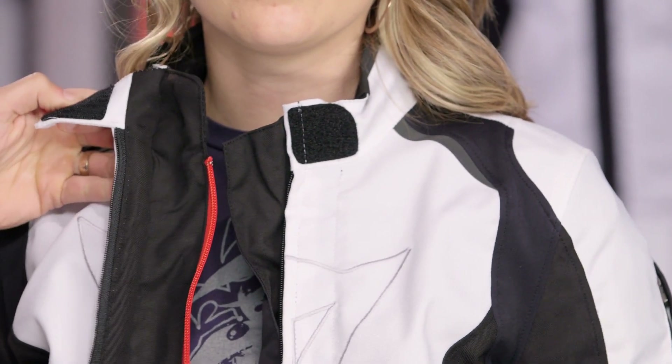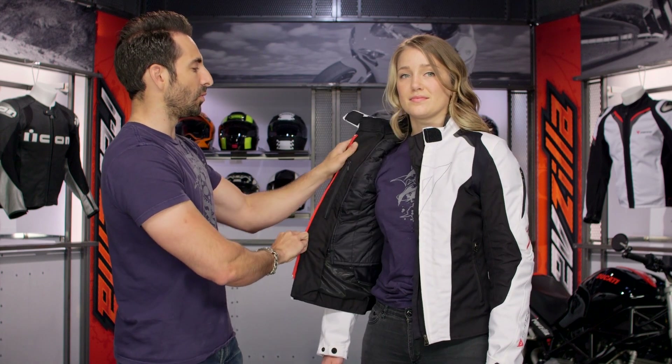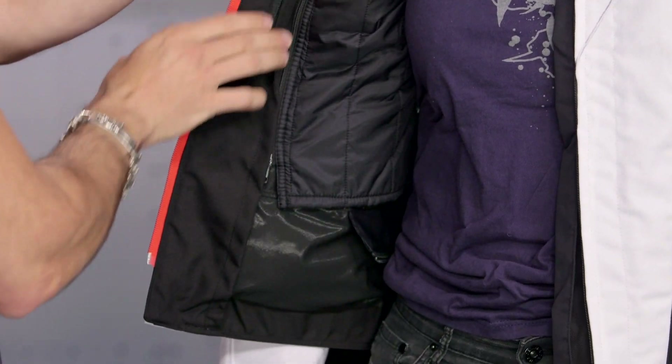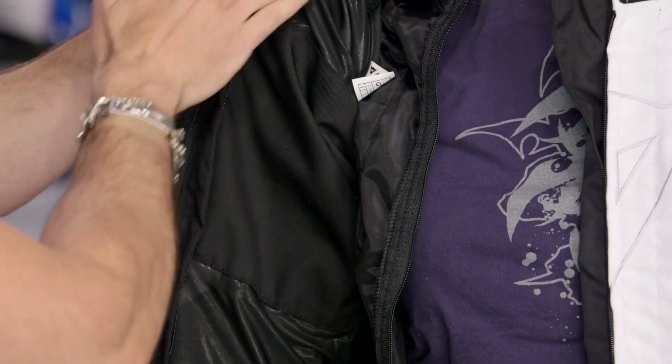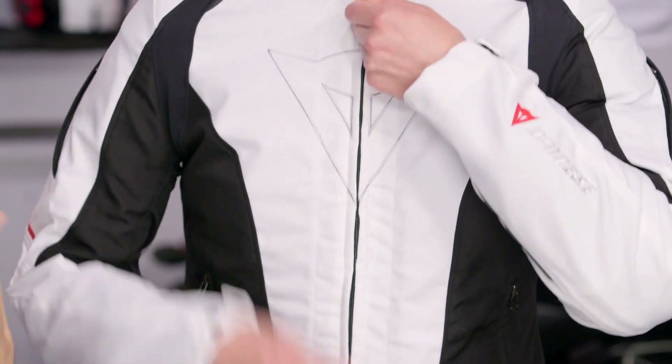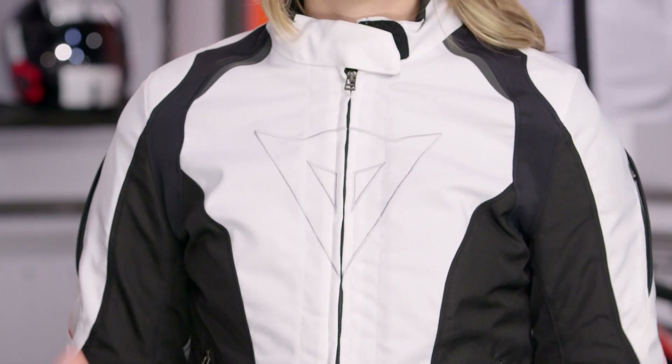Coming back around to the front, looking at the collar opened up — it's your male end on the outside. Opening up the collar, notice the red zipper, which is your waterproofing baked in to give you a second layer of protection behind the main construction. Opening it all the way, you'll see a nice high fleecy collar that's very comfortable against your skin, a Napoleon pocket along the inside, and your thermal liner, which is removable from both sides. You have your thermal, your interior liner, and a basic mesh construction along the backside of the jacket.